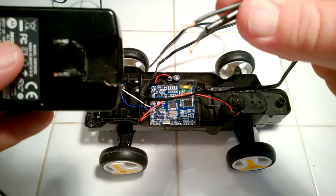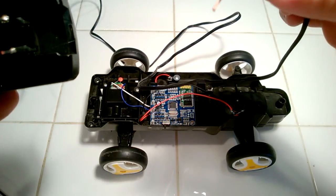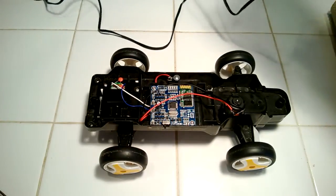If you read the instructions on the Dagu iRacer, it says make sure not to apply more than six volts to the power leads.